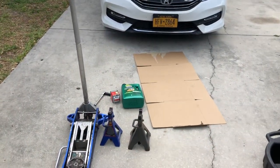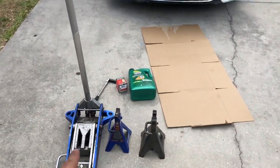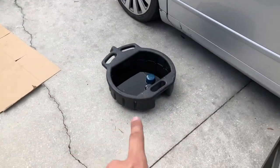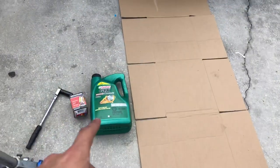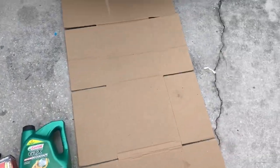So first thing y'all want to do is get your supplies together. You gotta get your jack, your two stands. To drain the oil, you're gonna need a big canister. Oil, of course. Cardboard.